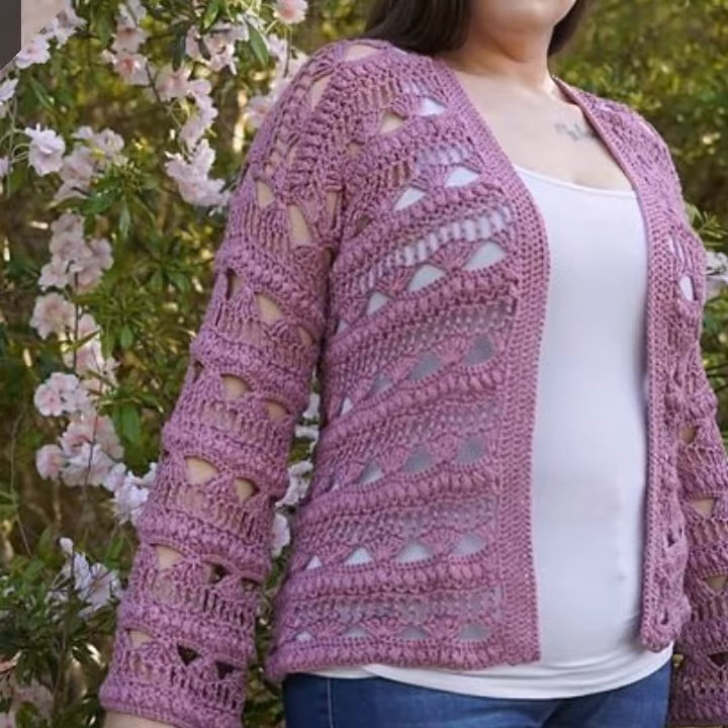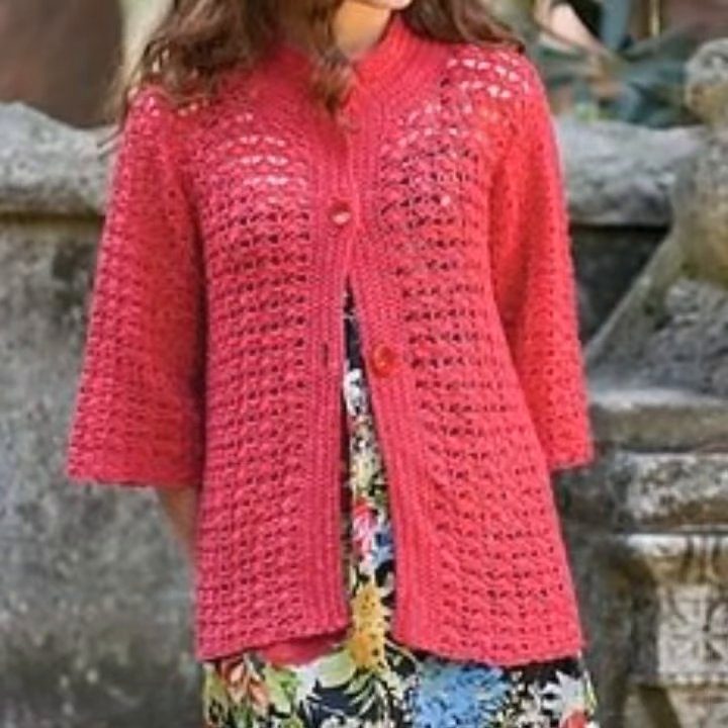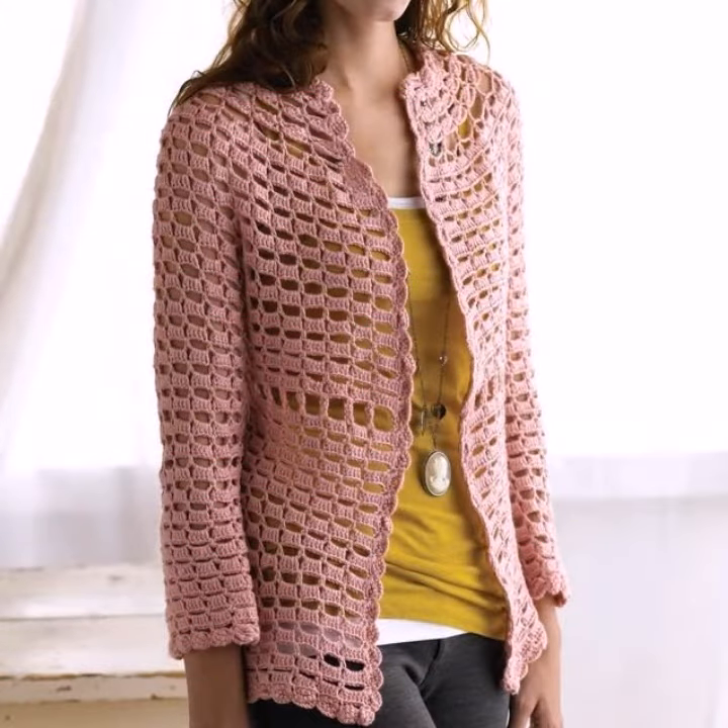In this video there are a lot of design ideas for you to watch. You can see the cardigan designs in front of you.